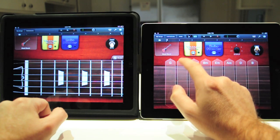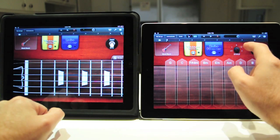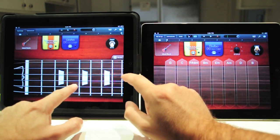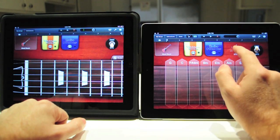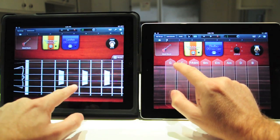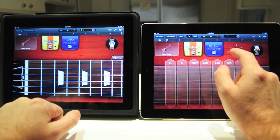But when you go to autoplay, it is C sharp. And when you go to autoplay 2, it is D sharp. C sharp. C sharp again.